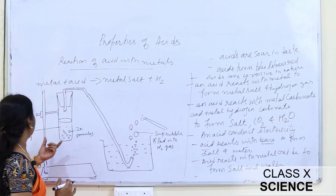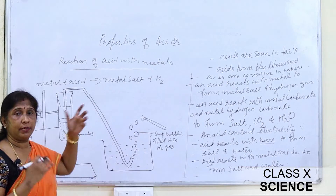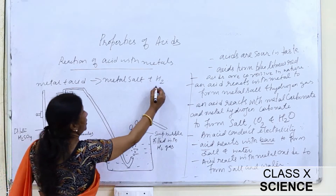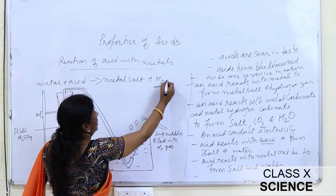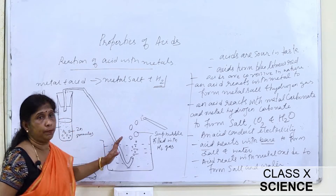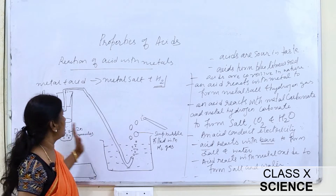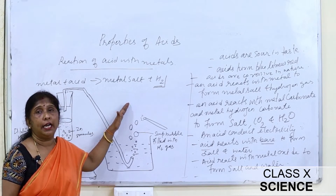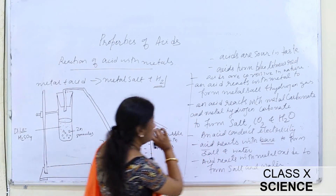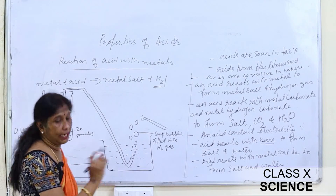This experiment shows that when metal and acid react, metal salt and hydrogen gas are liberated. The burning with a pop sound confirms the gas evolved is hydrogen gas. Now let us study another property of acid: the reaction of acids with metal carbonate and metal hydrogen carbonate.